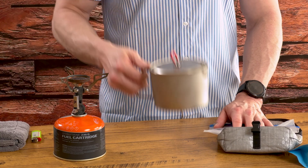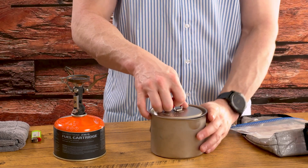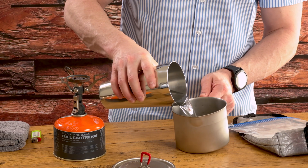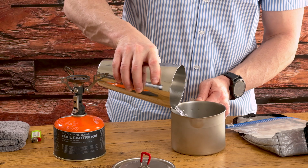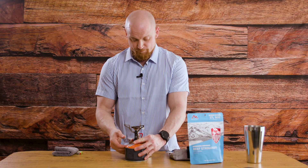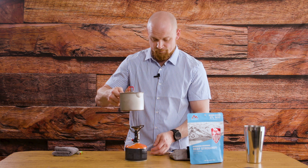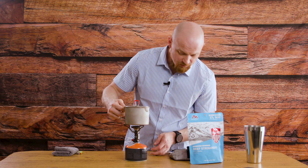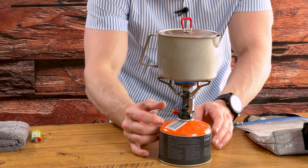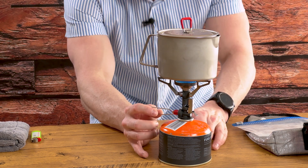So we've got our kettle. This particular meal calls for 14 ounces of water, so I have this set up on the side pre-prepared. I'll go ahead and get my water in my pot, set it to the side, get the top on, make sure it's nice and stable, and crank it up. Now we're just going to wait for this to get to temp.